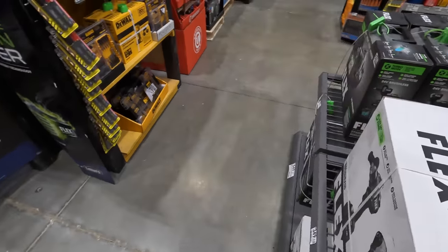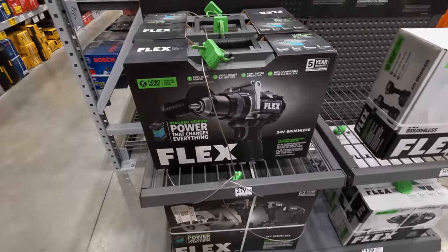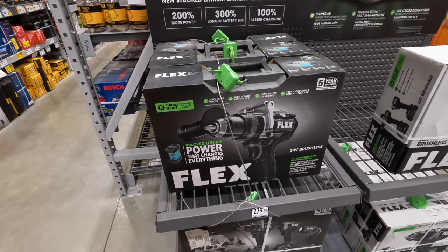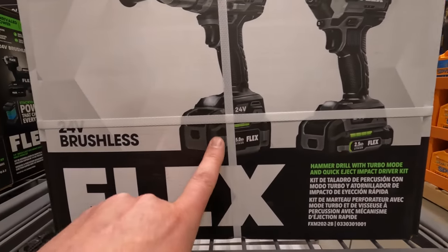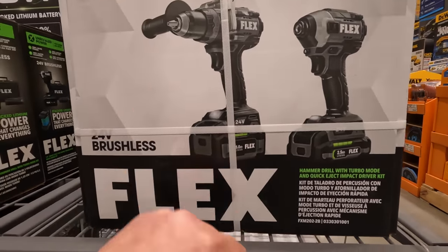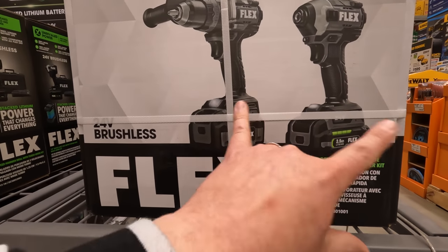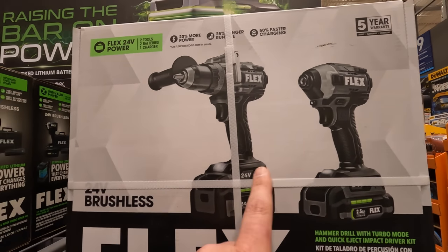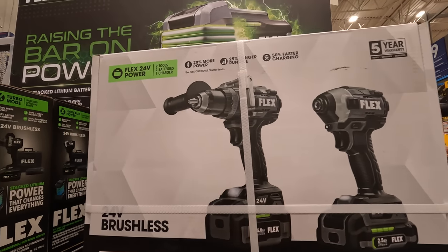Flex does have a few things right here: 279 for the hammer drill kit with the lithium-stacked battery, and 349 for the dual kit — those are the previous packaging with older standard lithium batteries, five amp hour and 2.5 amp hour. These are powerful tools. I can't wait to test these out with the lithium-stacked batteries.